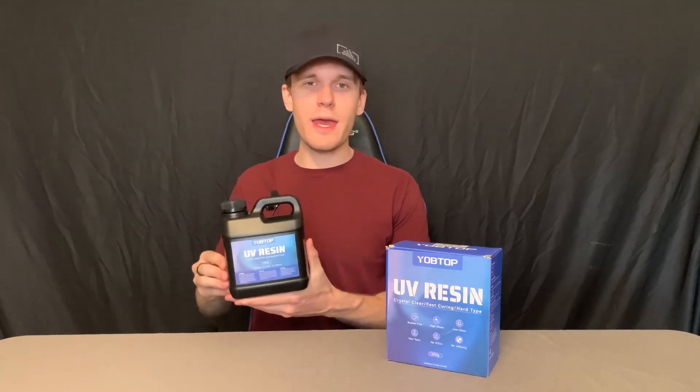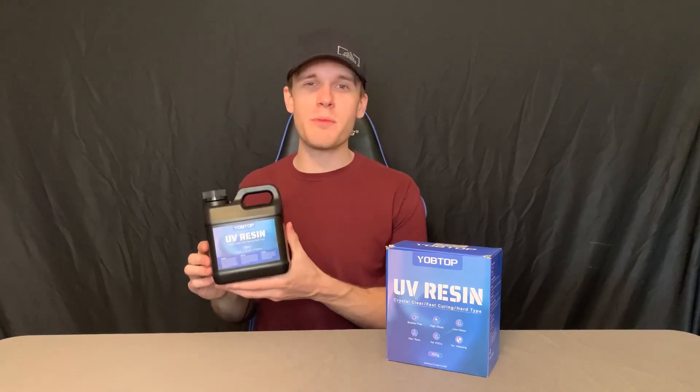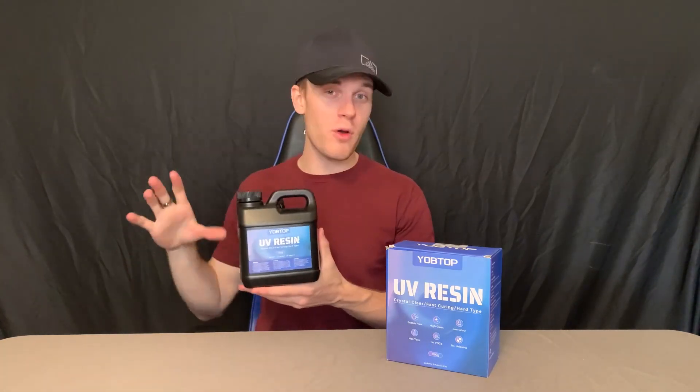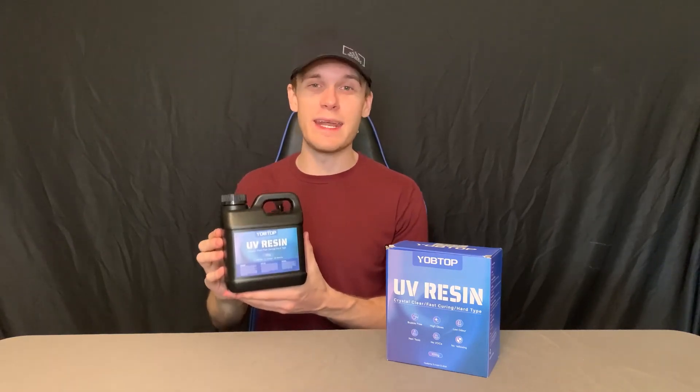Hey everyone, we are taking a closer look at this UV resin. I think this resin is super great for a couple of different reasons — honestly, I think it's better than most resins, and I'll tell you why. The first reason is that if you're looking to get that crystal clear, perfect look, this is probably going to be it for you. This is pretty much as crystal clear as you can get.